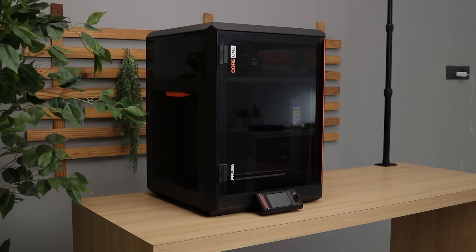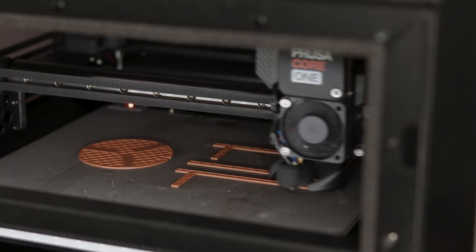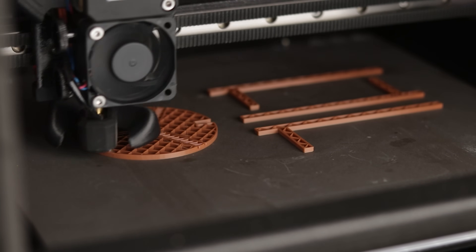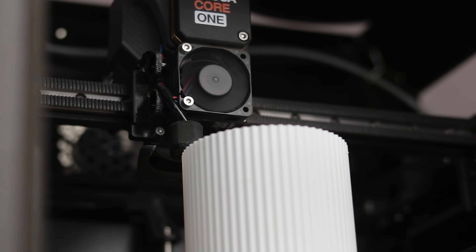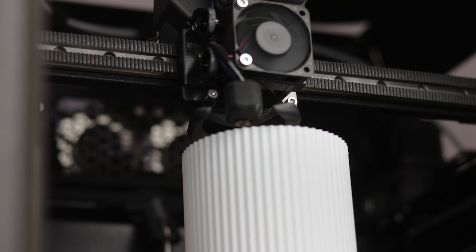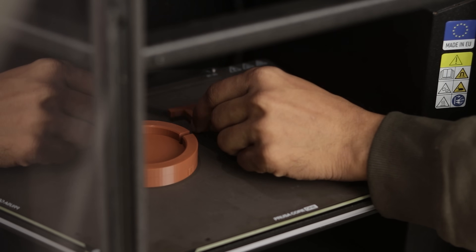To print all of these lamps, I used my all-new Prusa Core 1. I have been using it for the past month and honestly it's been amazing. The print quality is clean, the speed is impressive, and the accuracy makes parts fit perfectly. All the models are finally printed, so let's take them off the build plate.